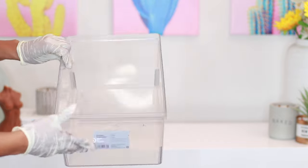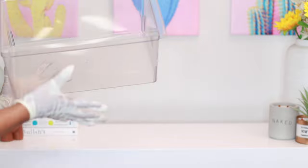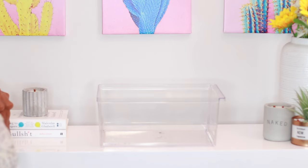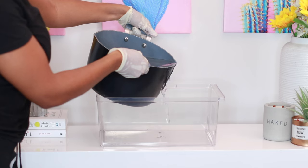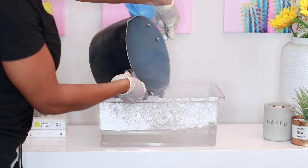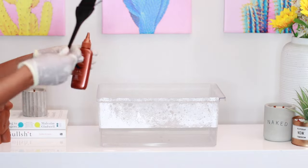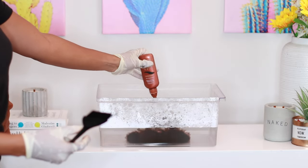I'm actually going to boil some really hot water. I have my container — just a clear container I got from Target, but any container will work. I'm using a medium-sized one because sometimes with a large one the water is too diluted with the color, so I want something compact to get the maximum effects out of it. Now that I have my boiling water, I'm going to pour it into the container — be very careful here. Then I'm going to apply the color. I have my brush and a brand new bottle, and I'm just going to squeeze everything into the container.